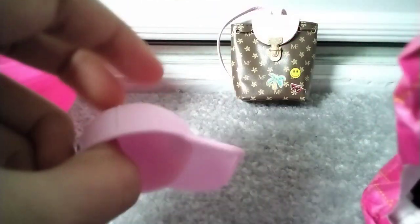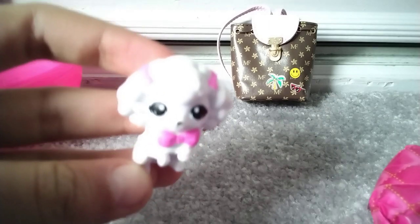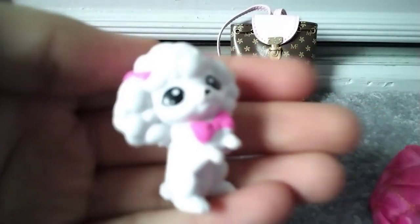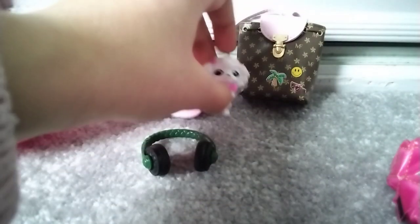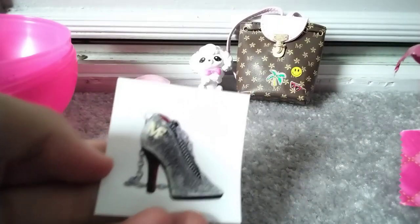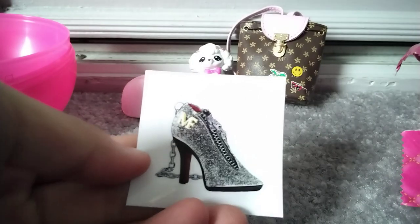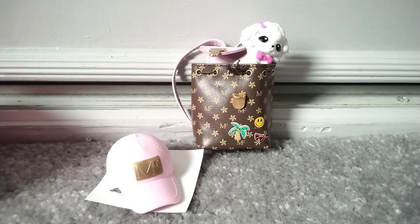Let's see what's inside! Inside I got a mini fashion cap, which is really cool. I also got a little pet dog, which is really cute. And I got these headphones, which are really cute too — sorry, the dog fell over! And the sticker we got looks like a mini fashion boot — it looks like a bag as well. So that's the end of the video, guys — bye!